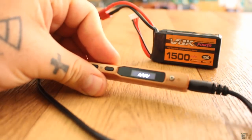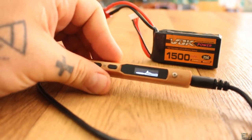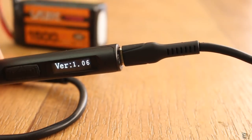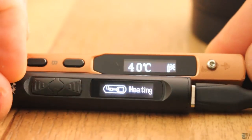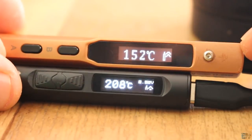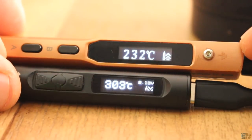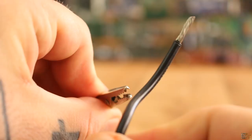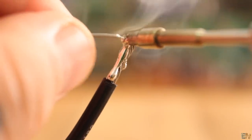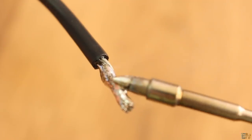Now I power the TS-100 with an 11V battery and the TS-80 with a 9V adapter and give a speed test. The TS-80 seems to get to 300 degrees faster, even at lower voltage. For the next test I want to tin a thick wire. I had no problems filling this wire with solder — the heat transfer is just great.